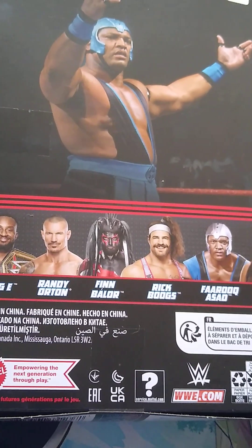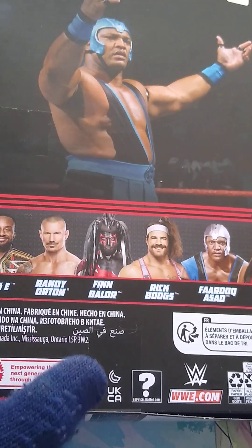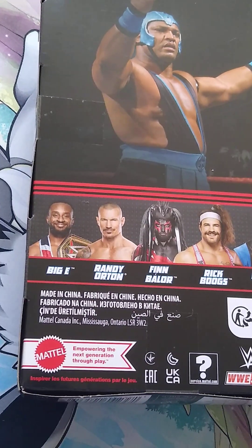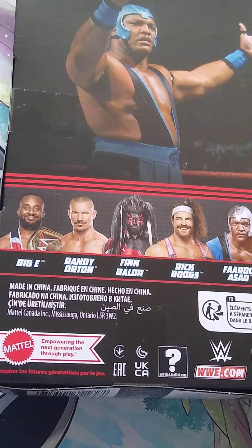We have reviewed from this set Rick Boogs and Finn Balor. We have not reviewed Big E or Randy Orton because I cannot find Big E's. I can find Randy Orton, but I don't want to pay what they're asking for it.